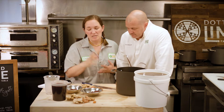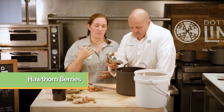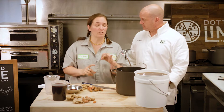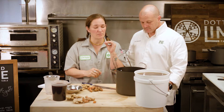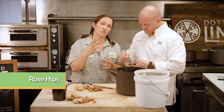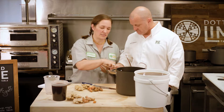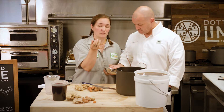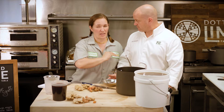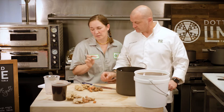Next we have rose hips and hawthorn berries - I bought them organic and dried. Hawthorn berries are really great for heart health and blood pressure, also an antioxidant and anti-inflammatory. Rose hips are the seed pod of a rose shrub. The interesting thing about rose hips is they actually have more vitamin C pound for pound than any other fruit or vegetable - oranges have 53 micrograms of vitamin C per 100 grams and rose hips have 2,000. Very concentrated for vitamin C.